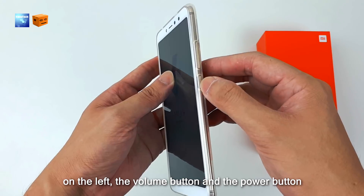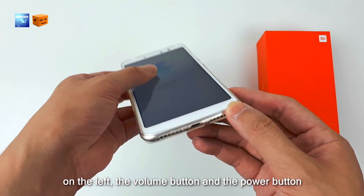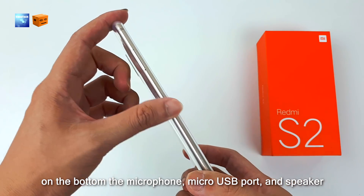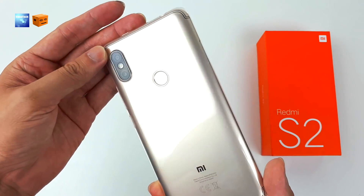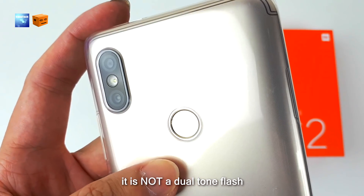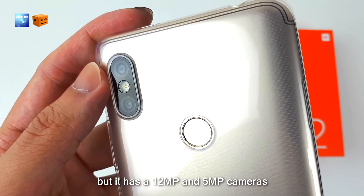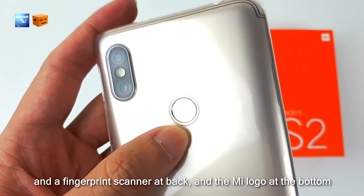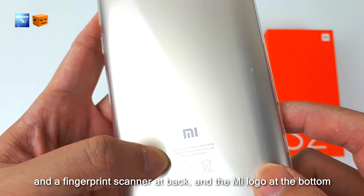On the left we have the volume button and the power button. On the bottom, the microphone, micro USB port, and speaker. There's also the card slot. Now let's check out the camera flash — it is not a dual-tone flash, but it has 12MP and 5MP cameras. And the fingerprint scanner is at the back, with the MI logo at the bottom.